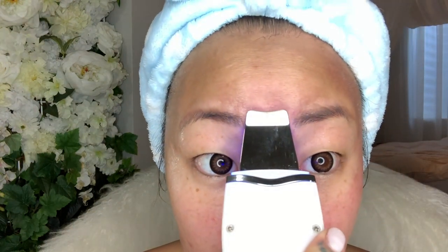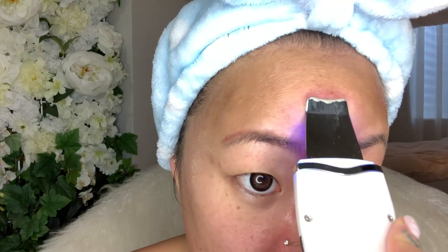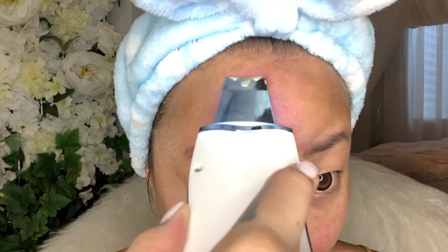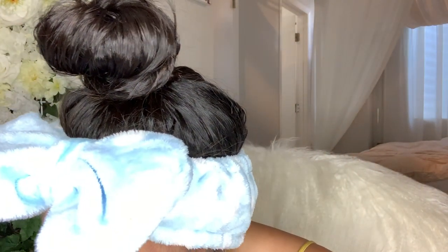Look at all that gunk — it's so gross. You're going to want to keep wiping this off while you do it. You don't want to let it just build up on the tool. You definitely want to keep wiping your tool clean as you go.